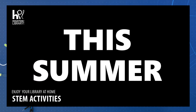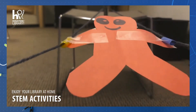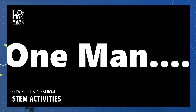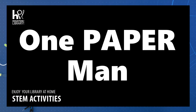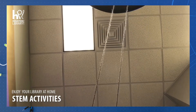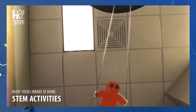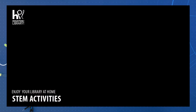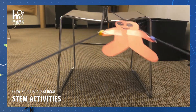This summer, one man, one paperback — we'll risk it all.